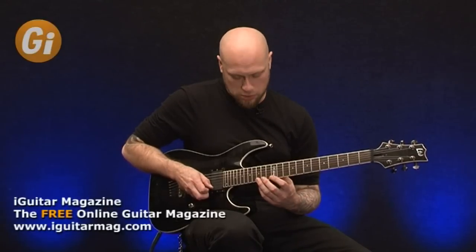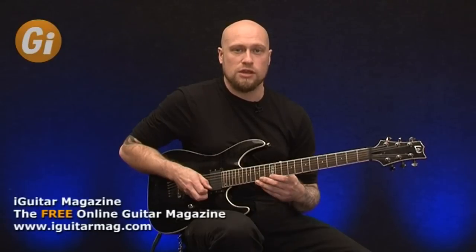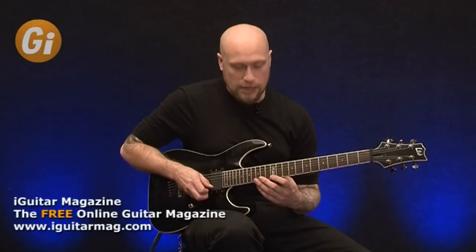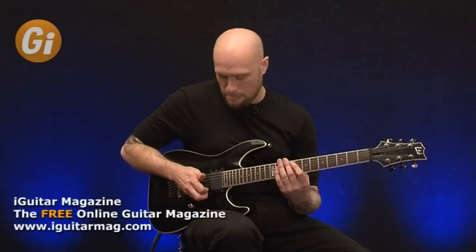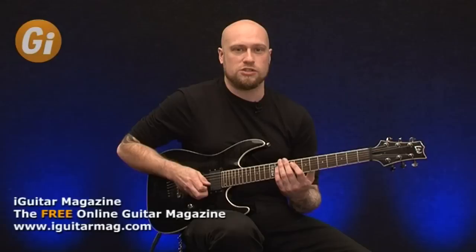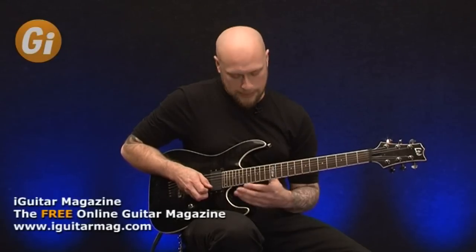All you're going to be doing is just pulling off from the 15th to the 14th to the 12th fret with your left hand, and then hammering on 14, hammering on 15, then pulling off and just basically cycling that round and round. What you're going to do is pick the first note and then just rely on your left hand to continue the lick.